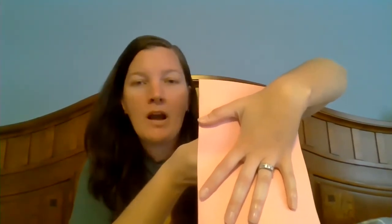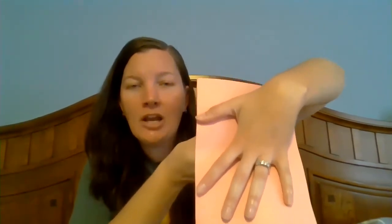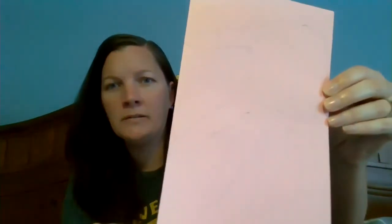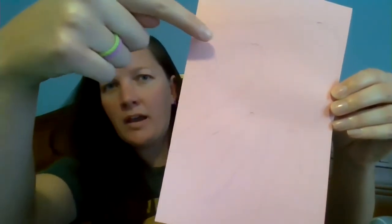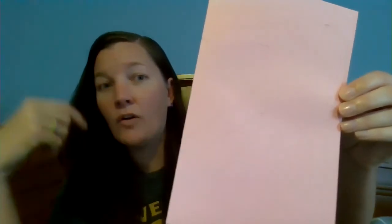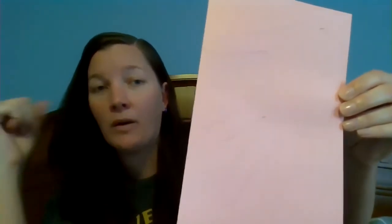You're going to trace your hand so that your thumb and your pointer finger are like this on the fold — it's going to make a half a heart. So guess what it's going to make once we cut it out and open up the folded paper? It's going to make a heart with your hand — it's going to be so cute! Take a minute, trace your hand, make sure your finger and your thumb are right up next to the folded line.